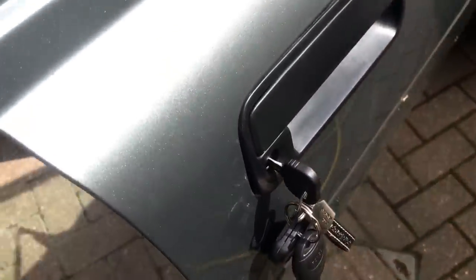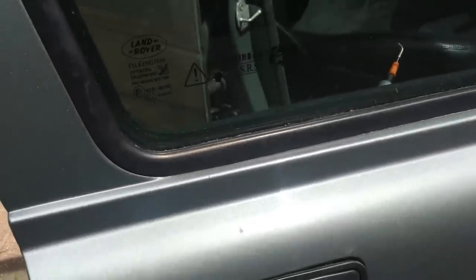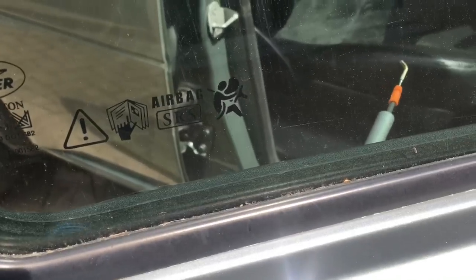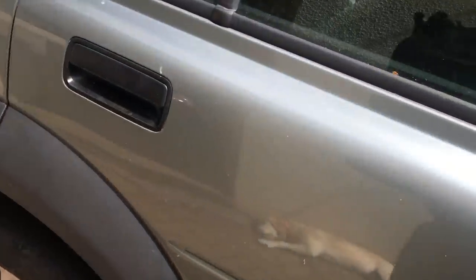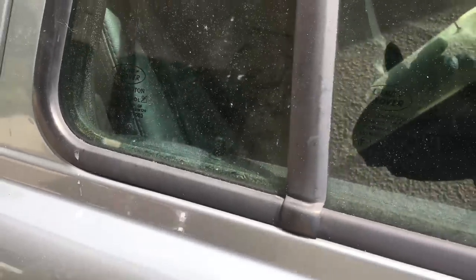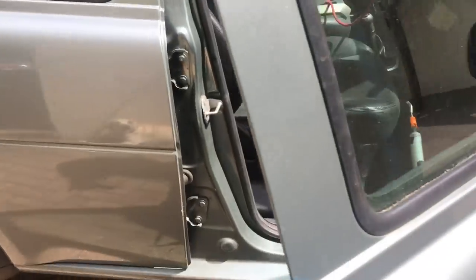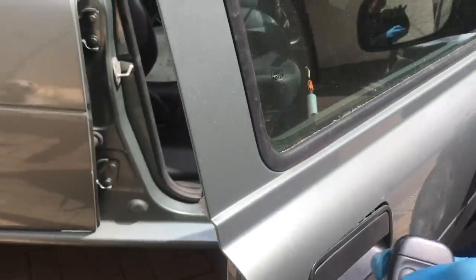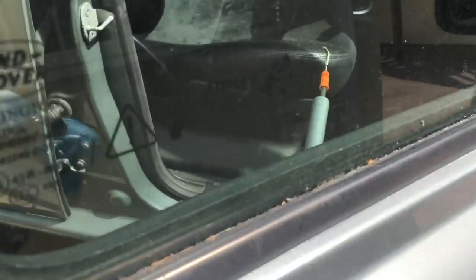First of all, check that the key locking works. You can hear that working and see the fob going up and down. Hopefully you'll see it on the other doors as well. You have to unlock twice with the key - that's a safety feature, same with the fob to unlock the other doors. So the key works - let's just check the central locking as well. Unlock and lock - hopefully you can see that. All is now working.